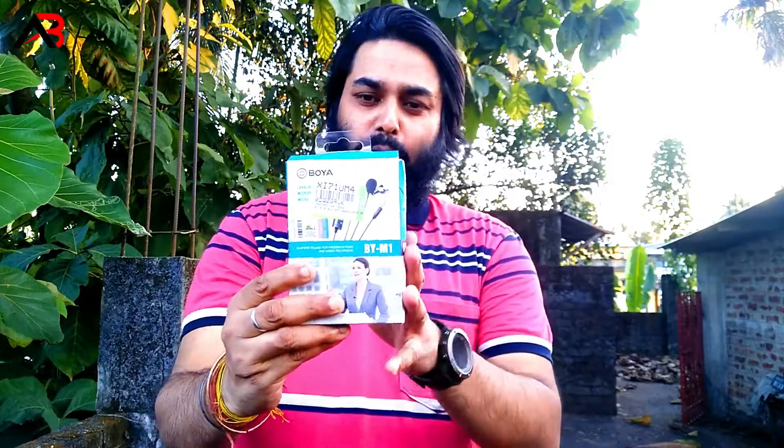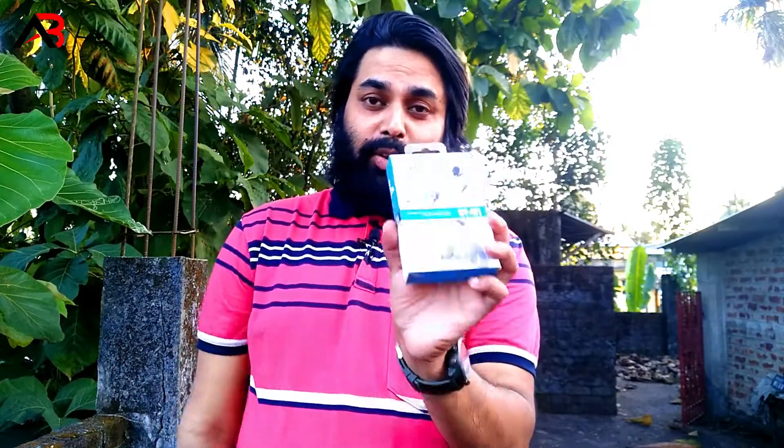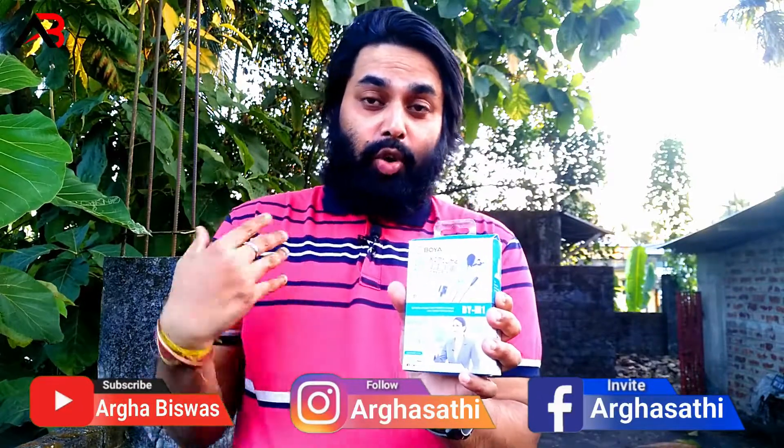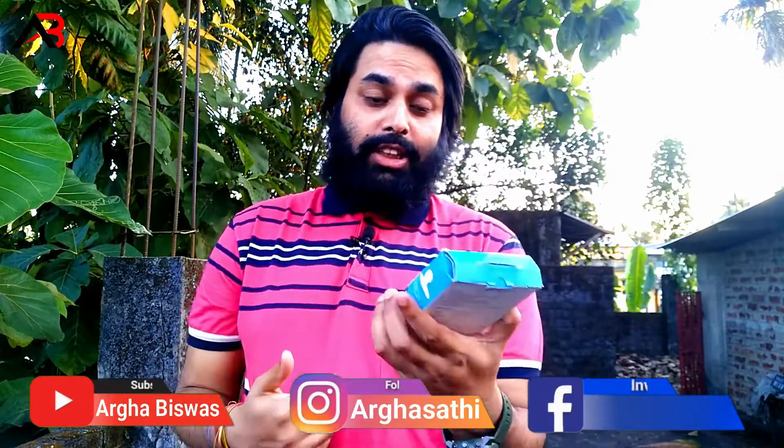Hello, I'm doing a BOYA BYM1 review. I'll show how much this mic is used and how the sound editing works. The noise performance is very good, so this is a great brand.